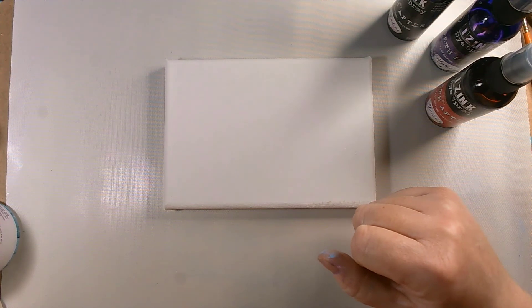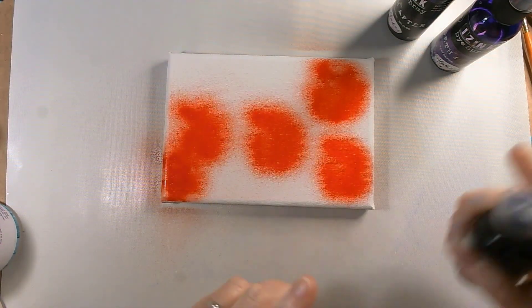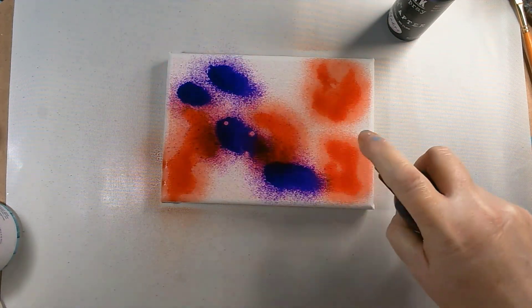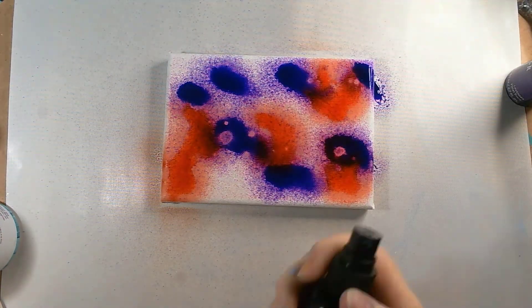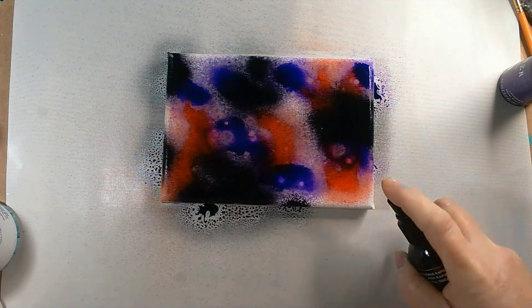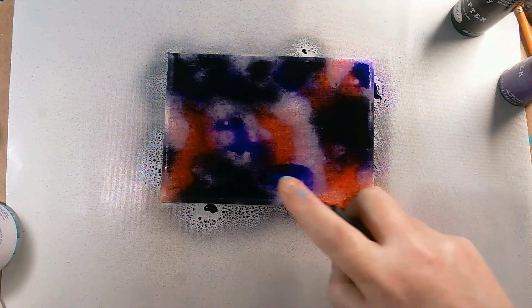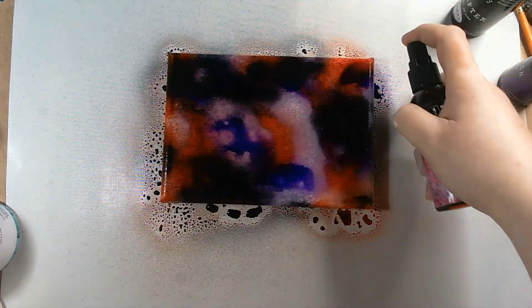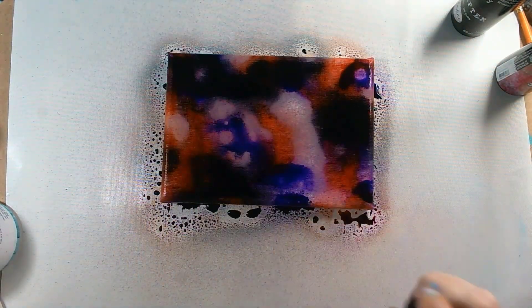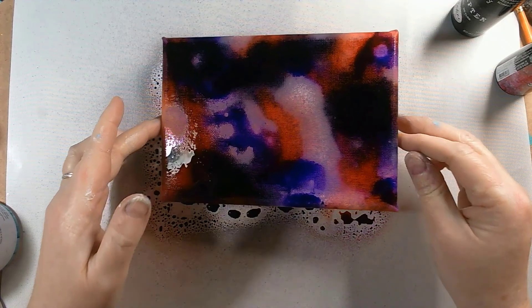Let's get going and start off with some red - that one's called pomegranate - and then we're going to use the purple, called lavender. This one is my favourite, which you'll know if you've watched any of the videos where we use this. I'm purposely putting some of the spray on and I'm going to come back in with the other colours around the outside edges because I like the edges of my canvas to bake the tone in. There's my base layer.